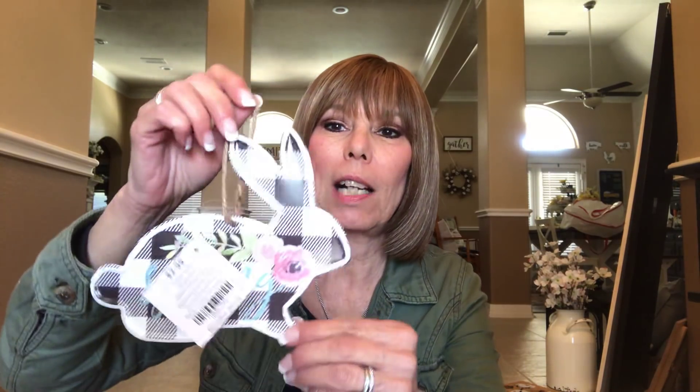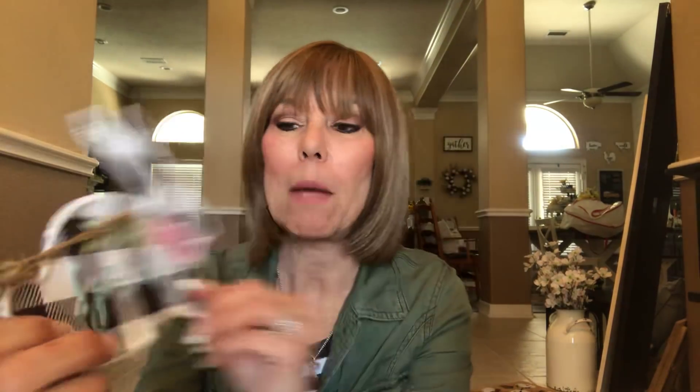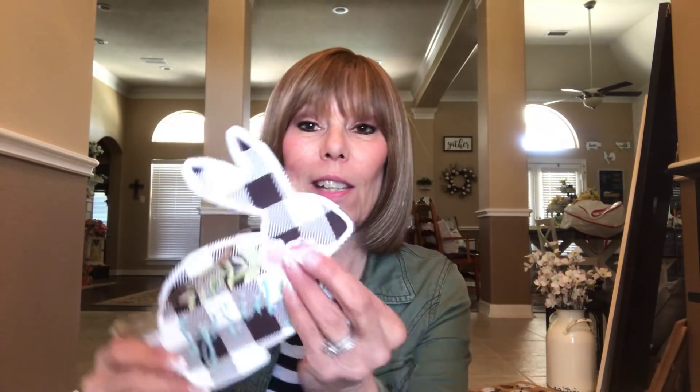Oh, I forgot I got this little thing! I was walking around and this caught my eye because it has black and white check on it. It's the cutest little rabbit — I'm probably going to hang it on my hutch since I've got knobs on there. It says 'Happy Spring' and I love that it's got the buffalo check. It was only $2.99 and 40% off, so I got it for a dollar seventy-nine. Isn't it adorable?